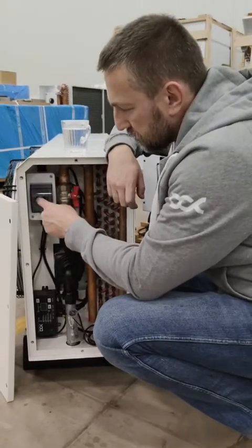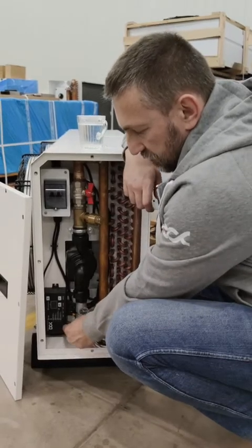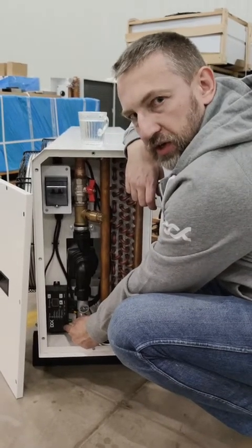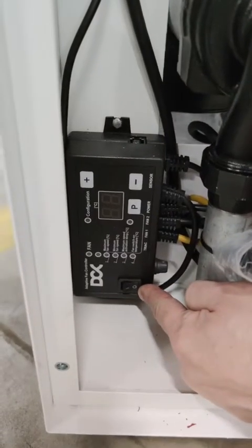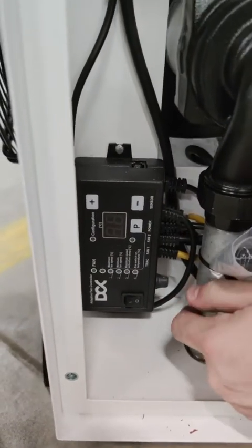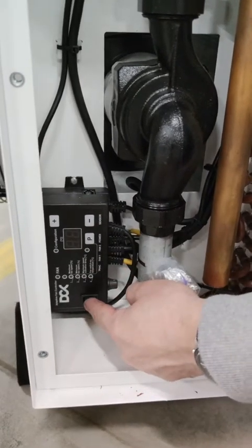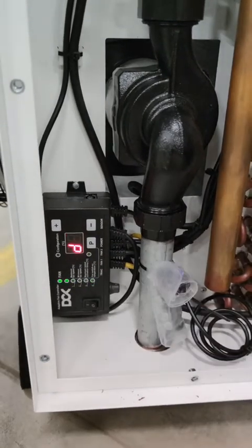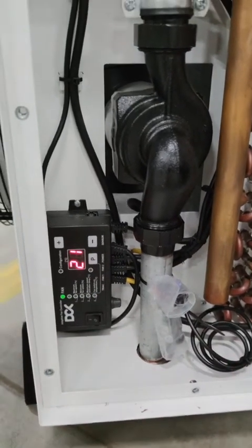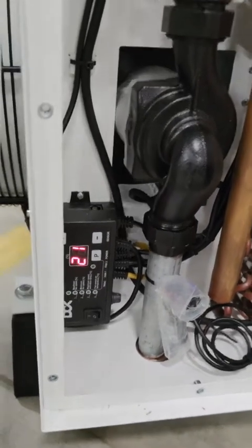The second mode: breaker W is up and the fan controller is switched off, as you can see here — it's positioned at zero. This is our fan controller. Now, another mode is to have the breaker W down and the fan controller started — on. You can see that the program is starting and the fans will start working. The fans are working very, very slowly.